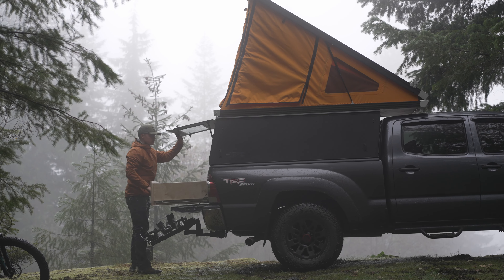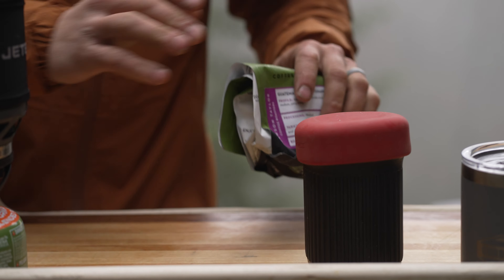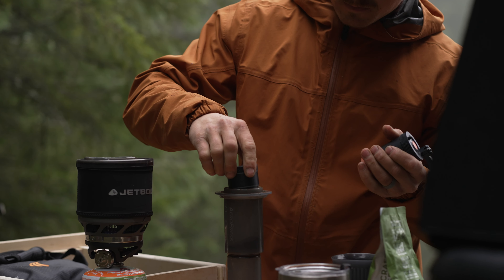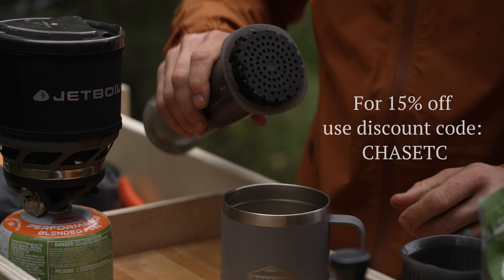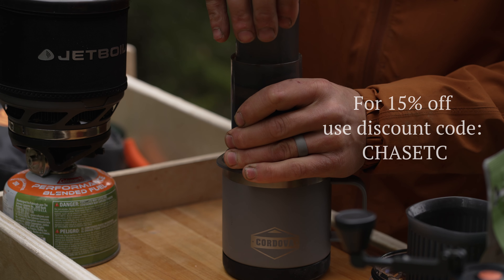Thanks Aeropress for supporting this video. If you want to check out some of their products, hit the link down below. I highly recommend looking at the Aeropress Go, which is their compact travel version — it's awesome. I keep it in my vehicle full time.